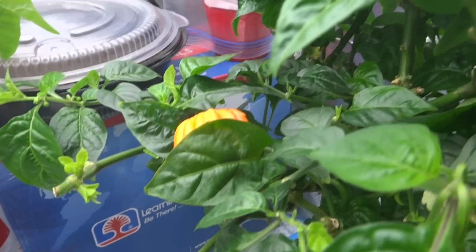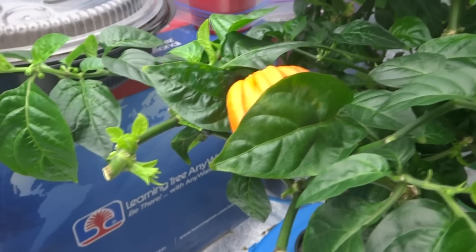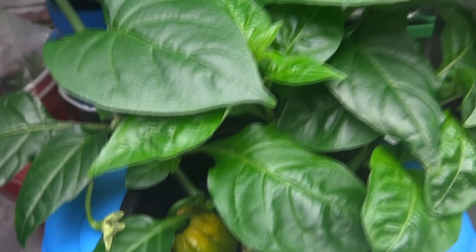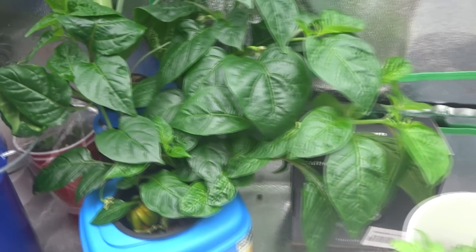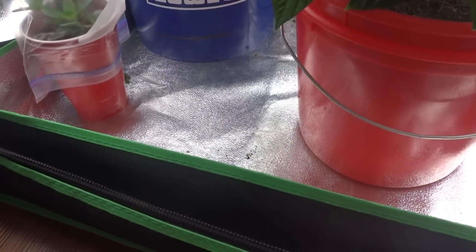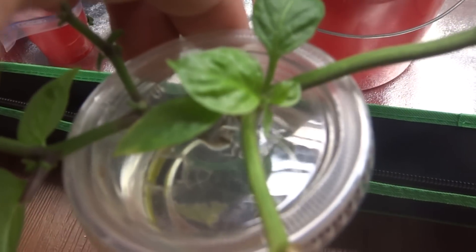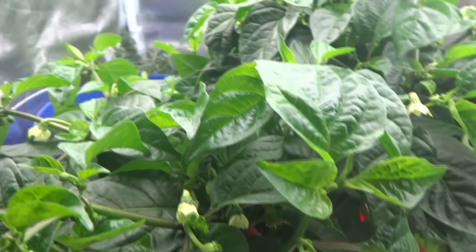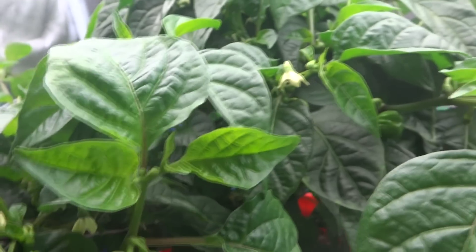Basically I took a branch off of this tree, which is an orange scotch bonnet — it's ripening there. I cloned that and there is some fruit on that plant. So that was once a very small branch, just about the size of these. So anyway, don't just throw the top pieces away.